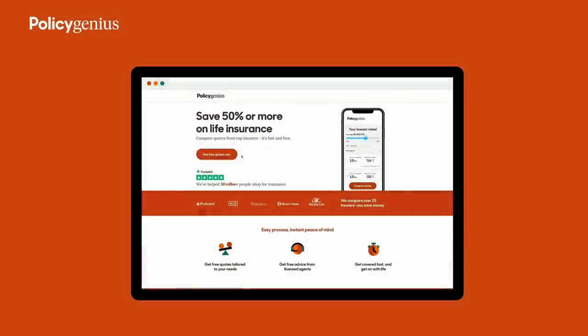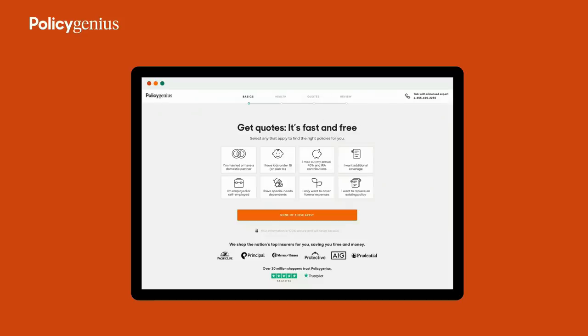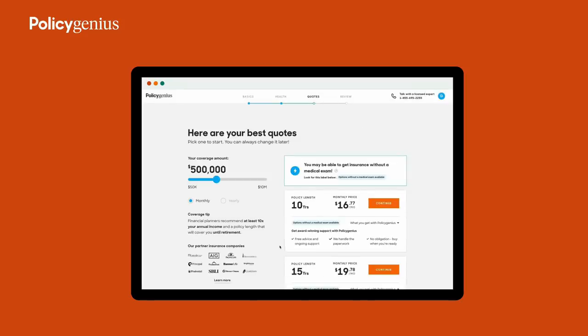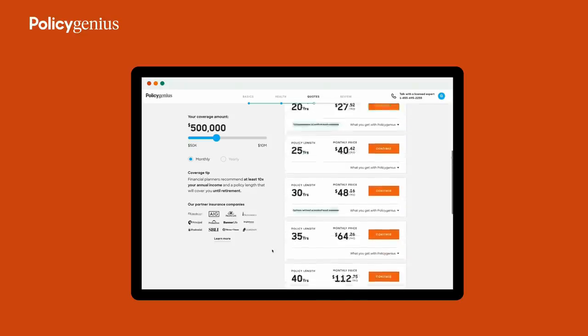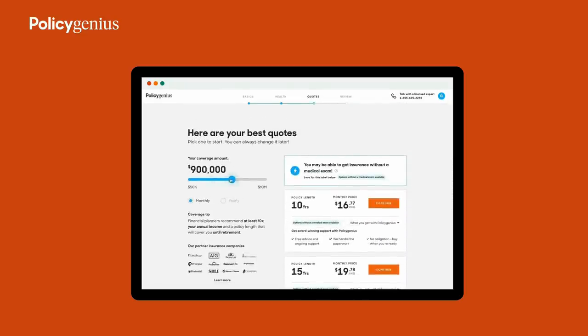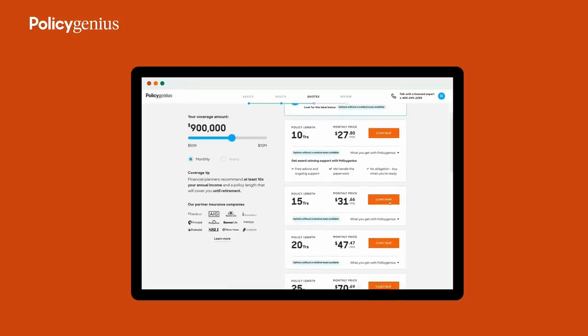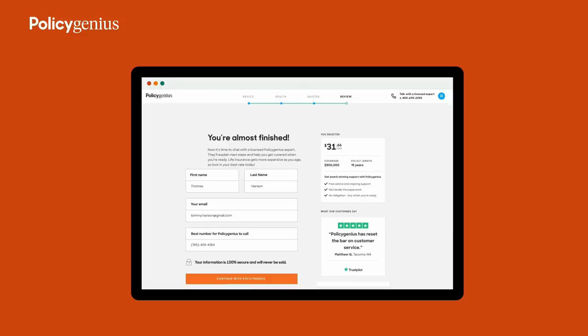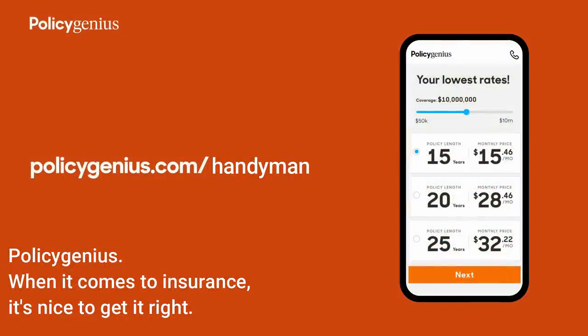This video is sponsored by Policy Genius. I take my finances, my business, and making money very seriously because I have a large financial responsibility — not just to feed my family but to make sure they have the best start in life. Policy Genius is an online marketplace to shop for life insurance. Head to policygenius.com/handyman. You can compare quotes from over a dozen top insurers, save 50% or more, work out how much coverage you need, and find your best price. The team handles paperwork and scheduling for free.